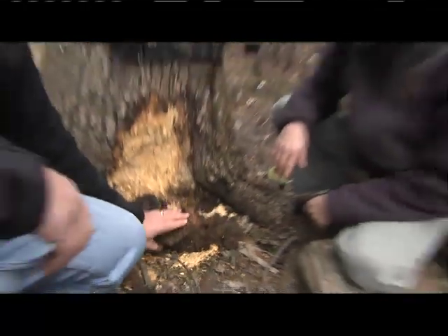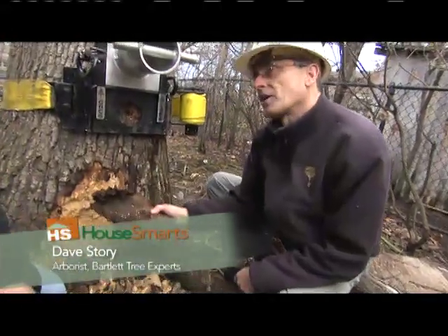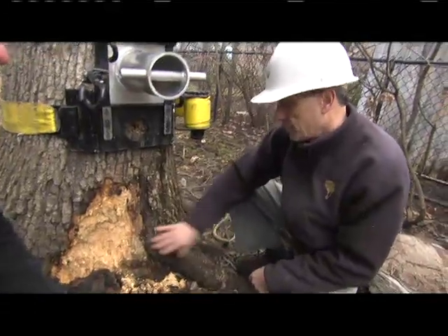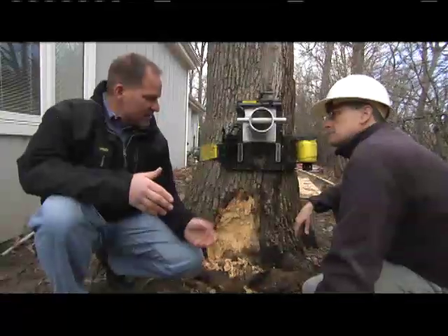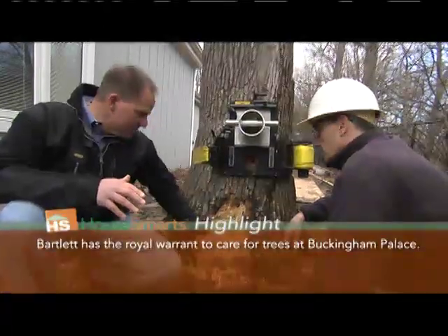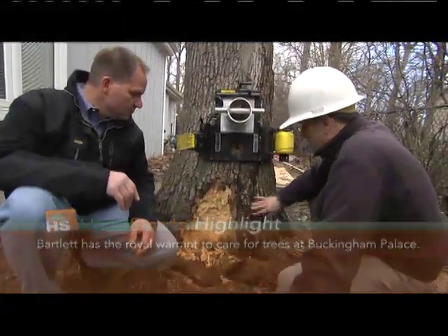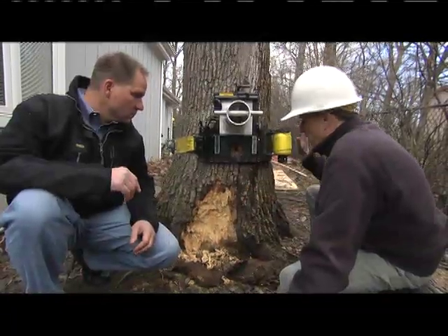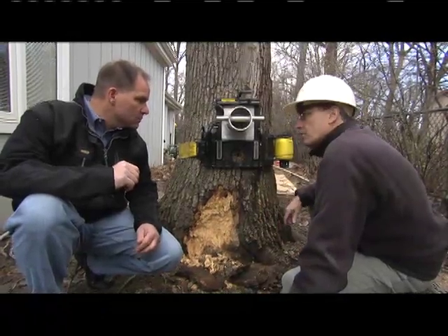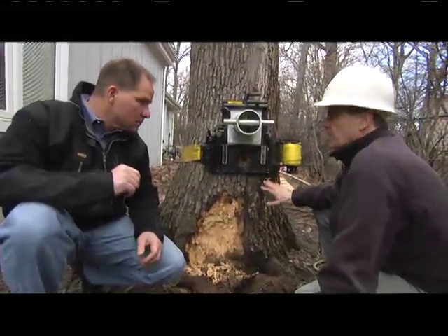There's a fungus among us here, Dave — this can't be a good sign at the base of a tree, can it? You're absolutely right, Lou. This is a conch, and that's a real early sign that we've got established decay in this tree. This tree is still alive, and it's the kind of thing that people don't want to cut down a live tree. But this is an indicator that it's not safe. The tissue keeping this alive is not doing anything to hold the tree up. The fact that the tree has leaves on it actually makes it more dangerous because it catches more wind. These are the really dangerous trees.